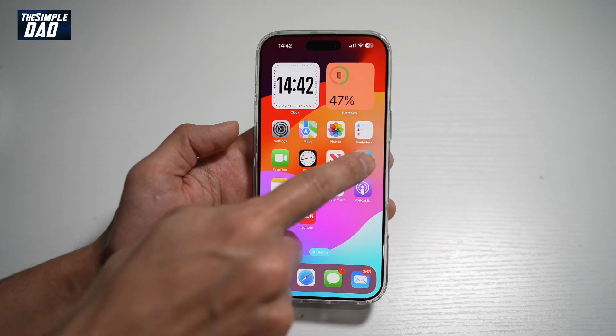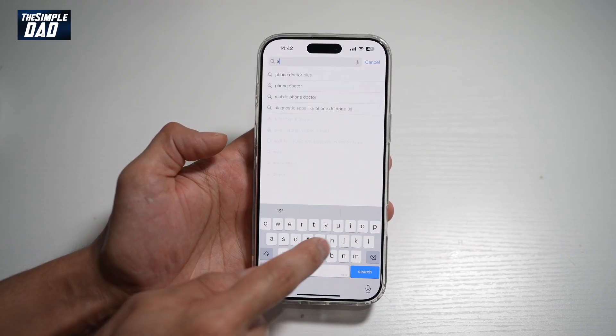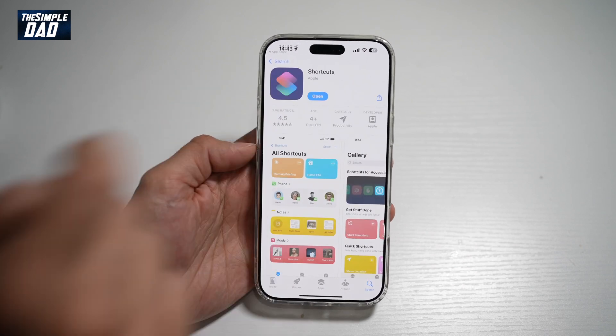So first, you need to go ahead and open an app called Shortcuts. If you don't have it, go ahead and search for it on the App Store. This is the app you need — Shortcuts. Go ahead and open this app.